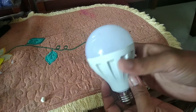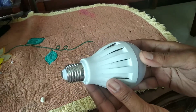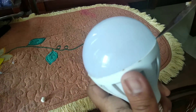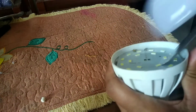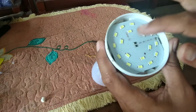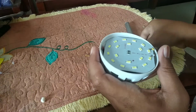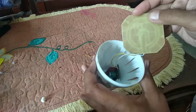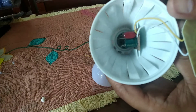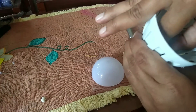Pertama-tama akan kita buka dulu ini, mika penutup lampunya. Kita cari celahnya dulu. Seperti ini lampunya. Kemudian kita buka tempat lampunya dulu. Ini ada rangkaiannya.